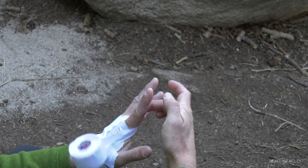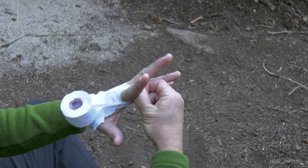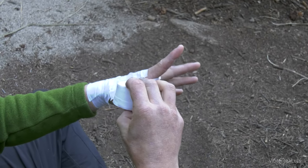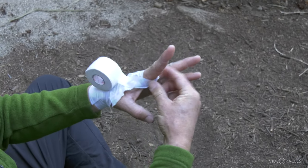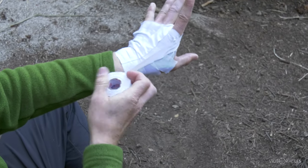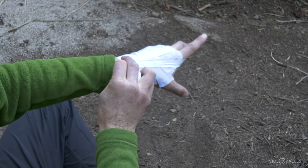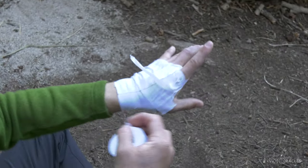That loop goes around the finger. I'm trying to be gentle and not pull it too tight, because if it's really tight where you've got that sensitive skin between your fingers, that will get uncomfortable. So I want to build in a little bit of slack there, then anchor the other end at the wrist as well.